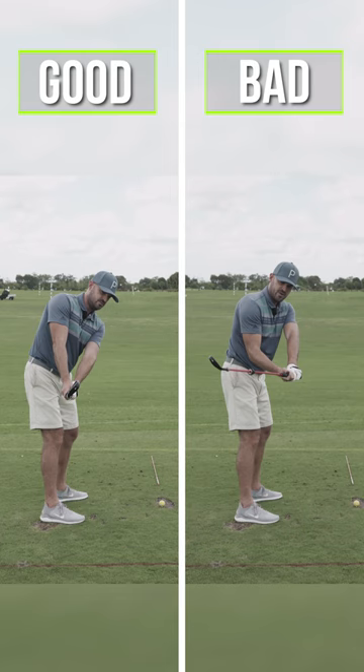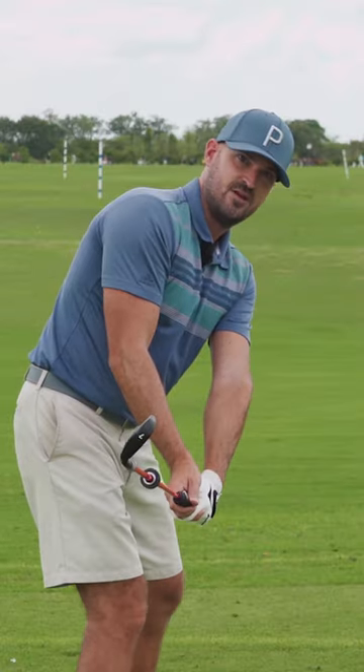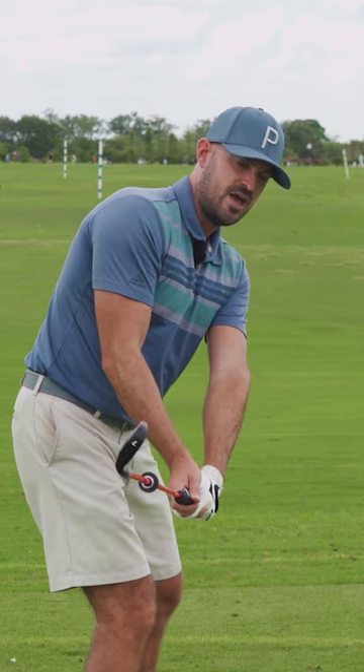Who closes the face more sooner — pros or amateurs? Pros. Do we want to do that and be like a pro? Yes. So if we need more of that, we can do it there. You could also do that on the way back or on the way down.